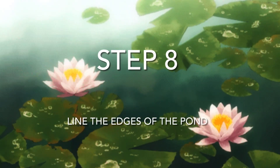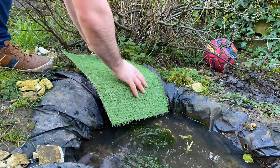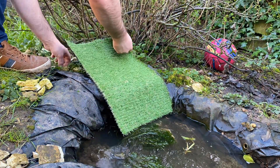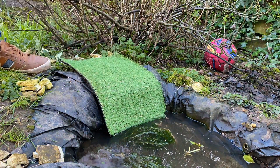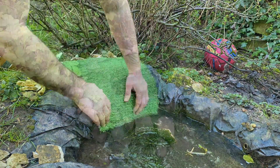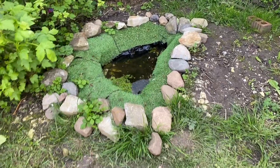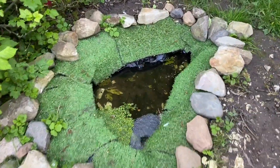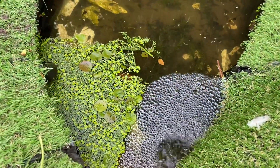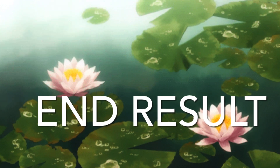When digging a pond you can create a ledge which will naturally hide the liner. I didn't do this, and this actually worked in my favour because it created more spaces for amphibians to burrow within the folds of the liner. In order to combat the aesthetically unpleasing look of the black liner, I've used some artificial grass to cover it. I've also lined it with some natural rocks which make it look very aesthetically pleasing.